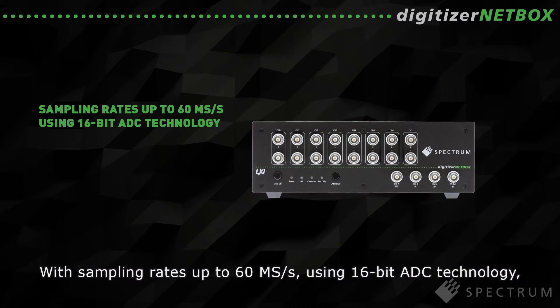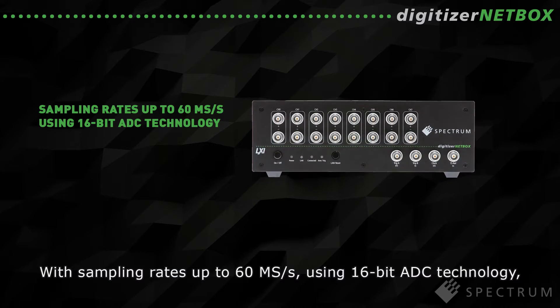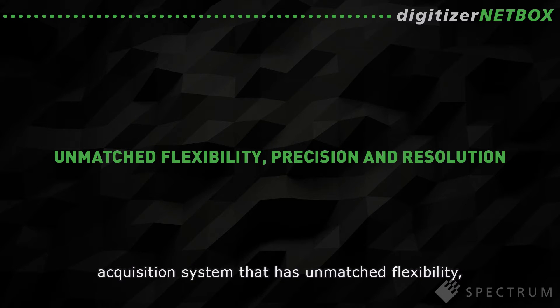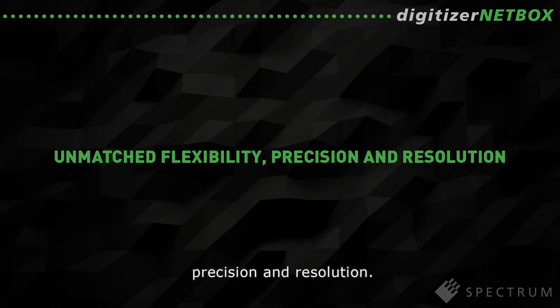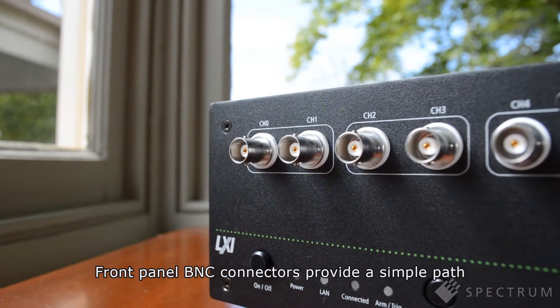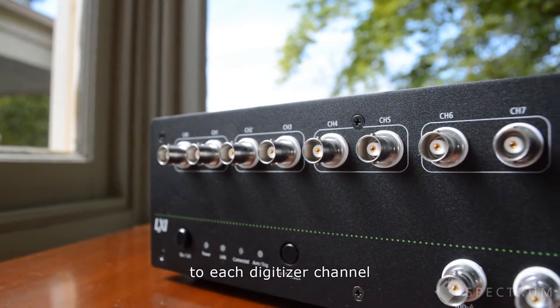With sampling rates up to 60Mbps, using 16-bit ADC technology, it all adds up to a high-speed multi-channel data acquisition system that has unmatched flexibility, precision and resolution.